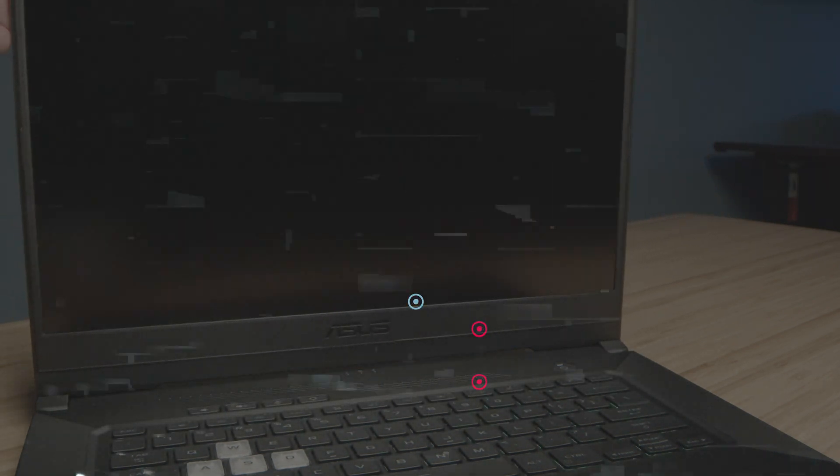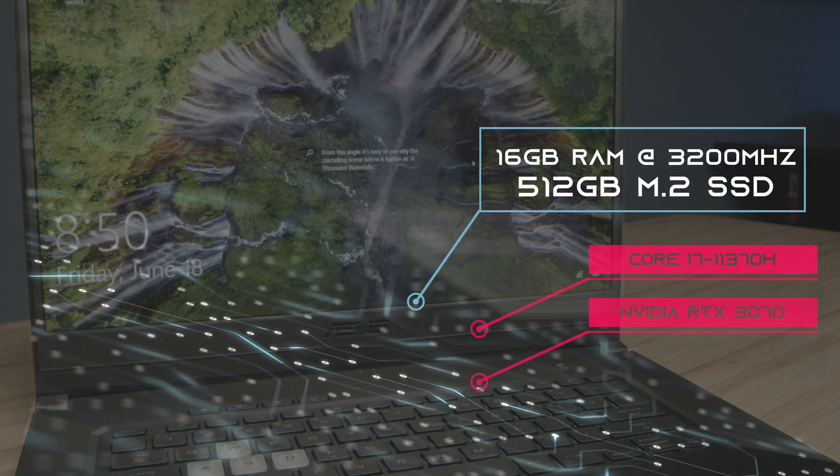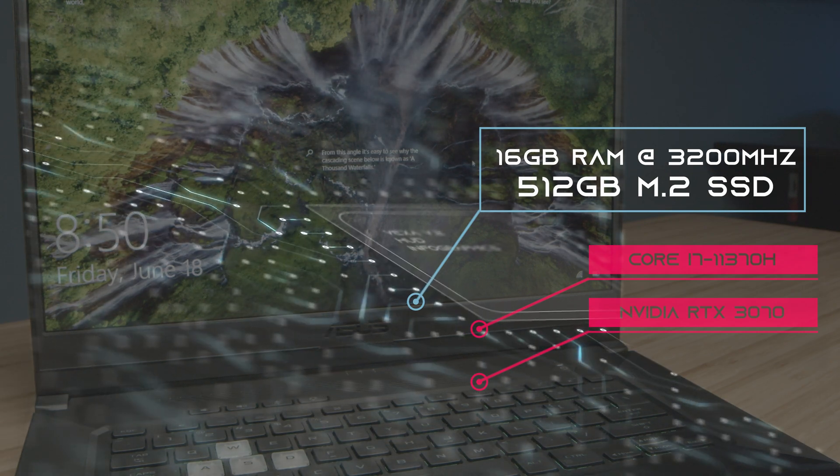They call it the Asus TUF-F15, and this model has a few things I really like and a few things I'm really wondering why they did what they did with this year's TUF lineup. So let's get right into it.